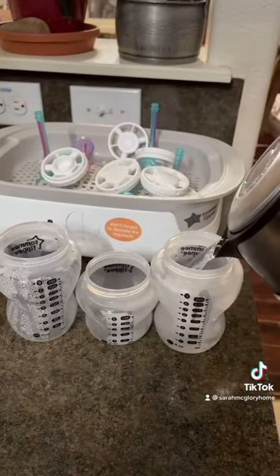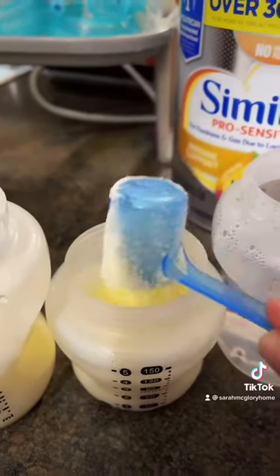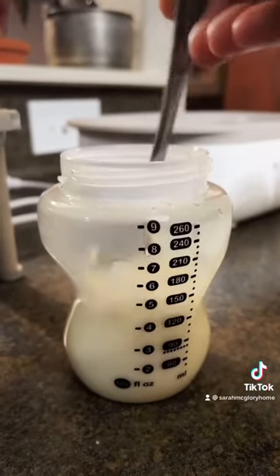I boil water — definitely water first and then formula — and then I just stir with a fork instead of shaking, because that for me causes a lot of gas bubbles.